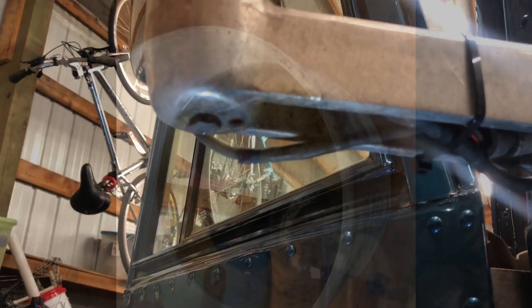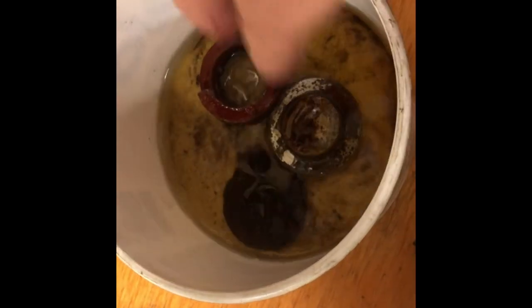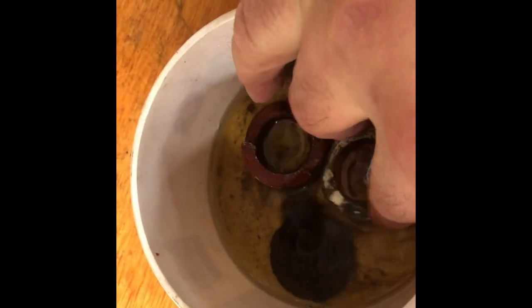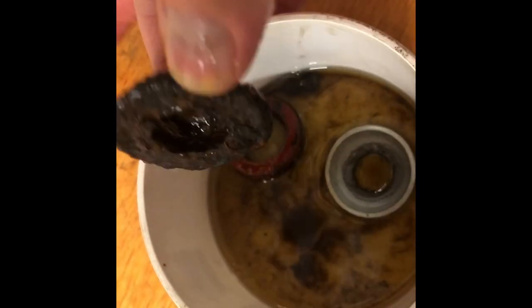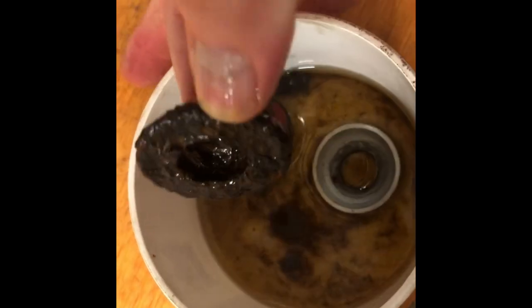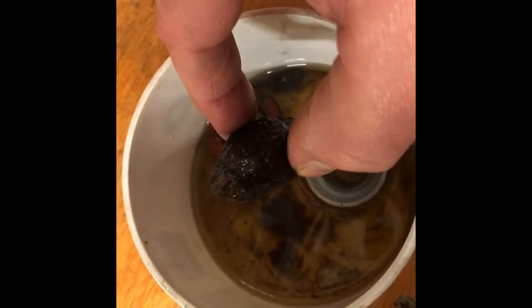You guys got any tips, let me know. I've got these parts taking a bath in some solvent — they've been in here for a couple days. This is the spring and the ball socket — that'll clean up okay. This is the spring seat that goes up against the adjustment screw — that thing's pretty well gone, pretty rusty. I could probably make something on the mill or lathe, or 3D print something out of nylon, which is pretty tough stuff.